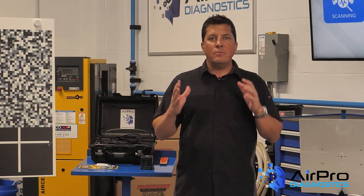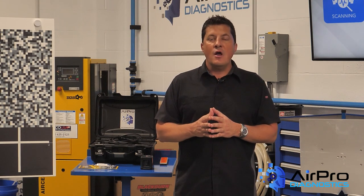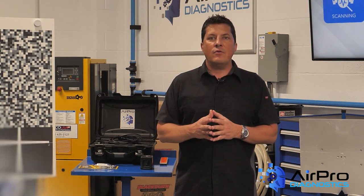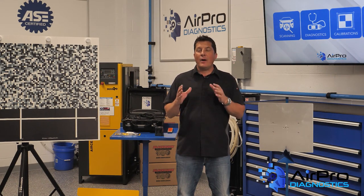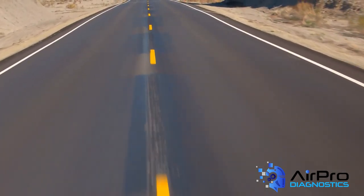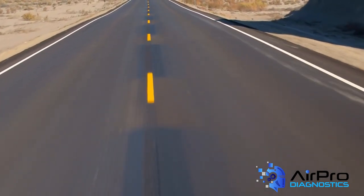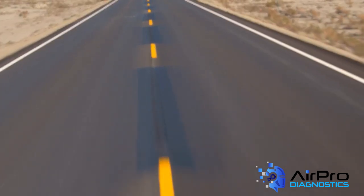Please be advised that there's much more to consider when repairing BEV and HEV vehicles than what is outlined in this video. The choices you make not only impact your safety and livelihood but also have possible repercussions to the lives of the families that drive and perhaps test your work on the roads of America. Your investment in training is an investment in your future, so invest wisely.